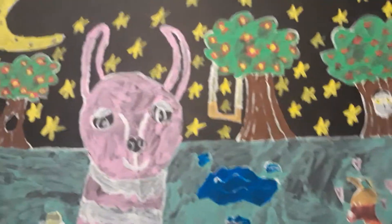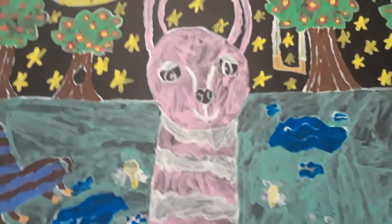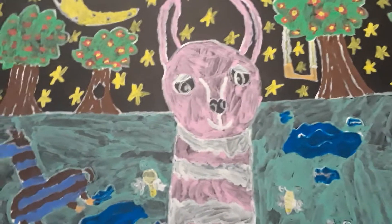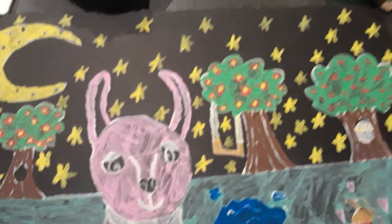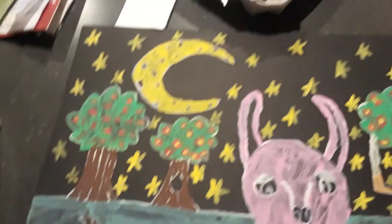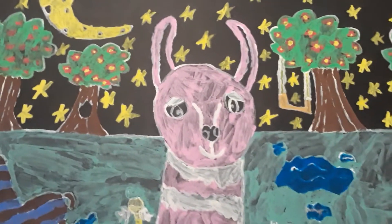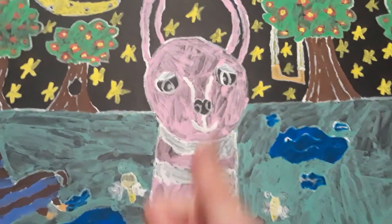Alright guys, hope you like it. Comment down below what you guys think about the painting — do you think it was cool? Also comment what you want me to draw next: what kind of drawing, what shows or movies. Hit that subscribe button and hit that like button if you'd like to.